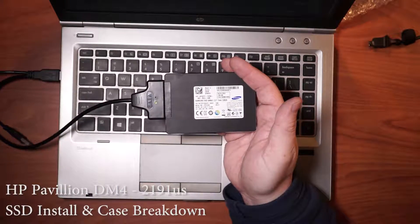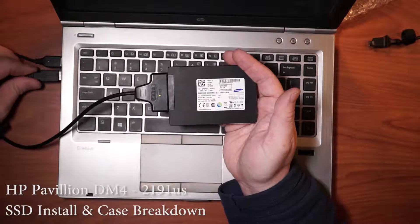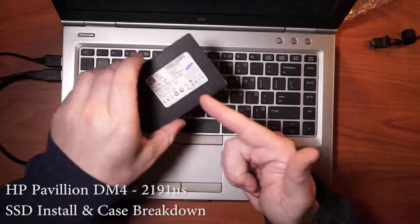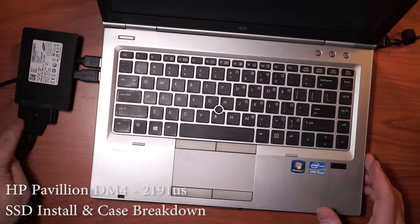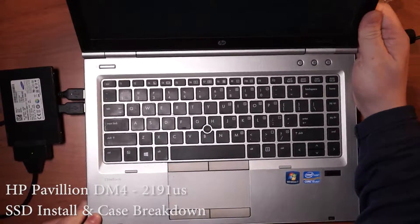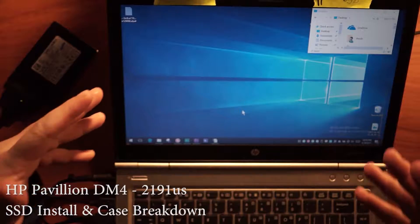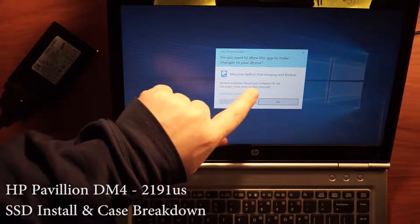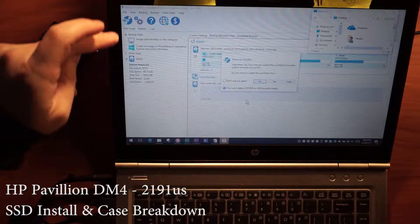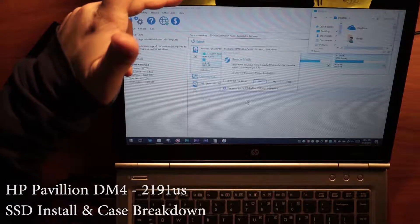This probably isn't going to require that second plug, but I'm going to plug it in anyways. That little blue blinking is kind of like a data or initialization indicator. It's a free program for cloning. It's called Reflect — it's from Macrium, Macrium Reflect, free edition for non-commercial use.